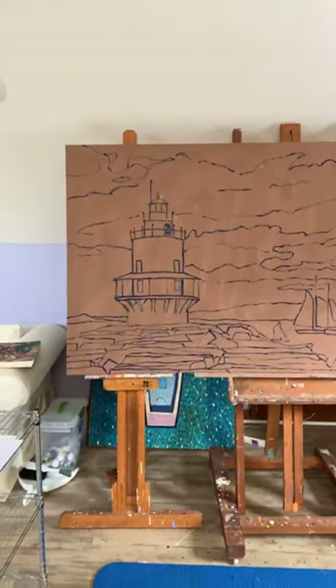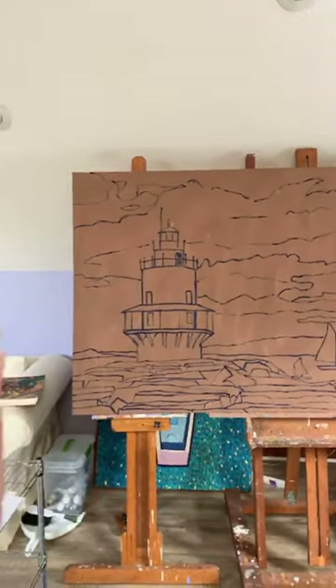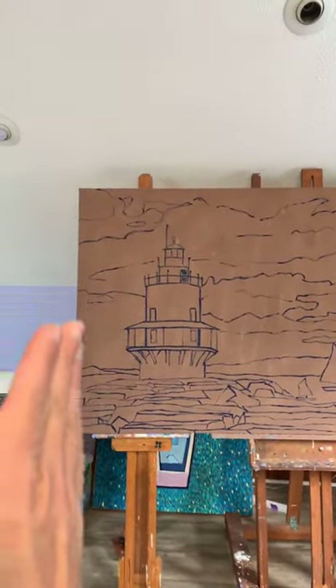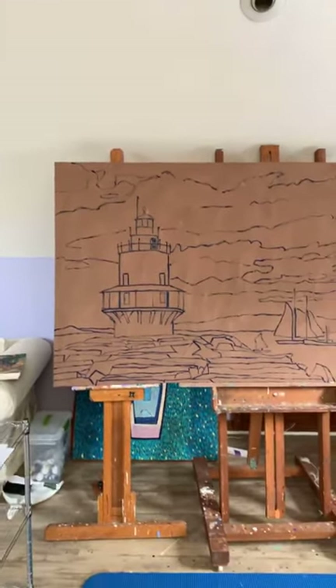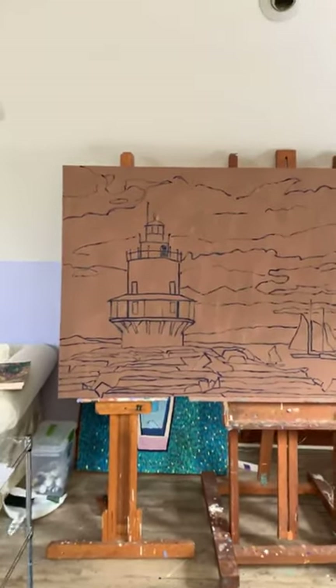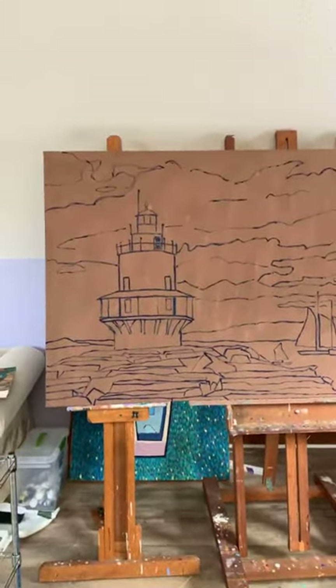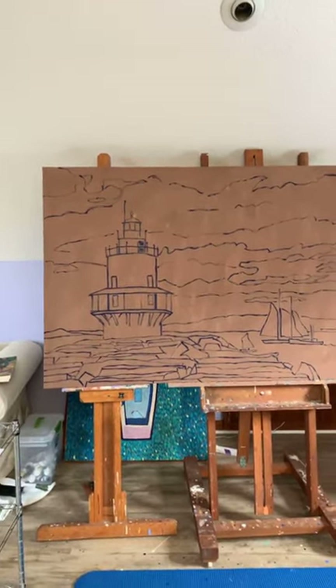So I actually installed a level on my phone. And I put the level next to my canvas, and then next to the lighthouse, to make sure I had that drawing right. Because I posted a picture of a very famous lighthouse painting.